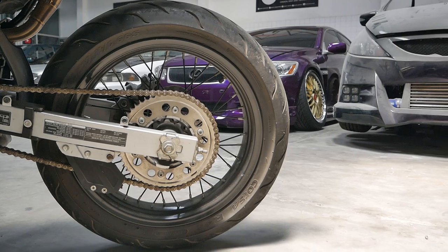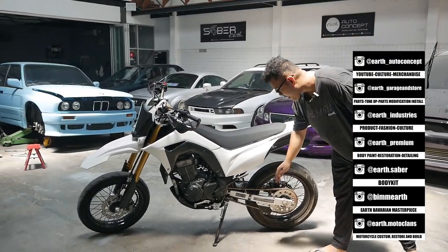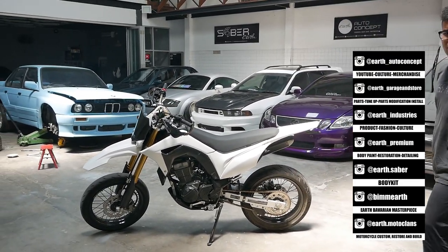Rantainya juga ada yang warna gold — itu keren juga sih. Cemenin nih, rantainya dibikin warna standar, masih oke-oke juga lah.